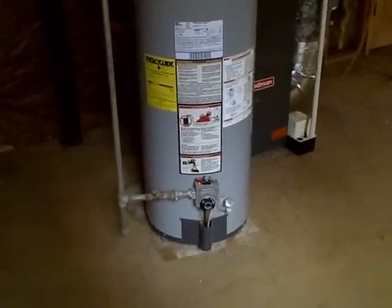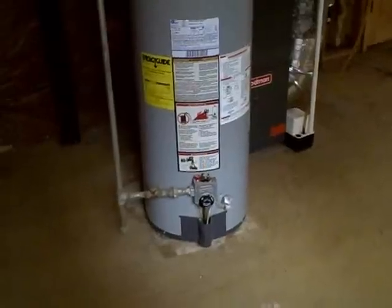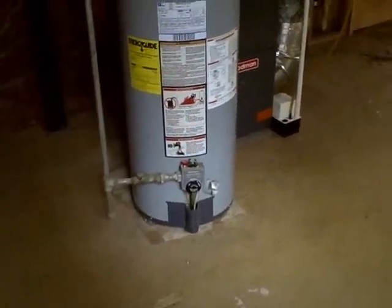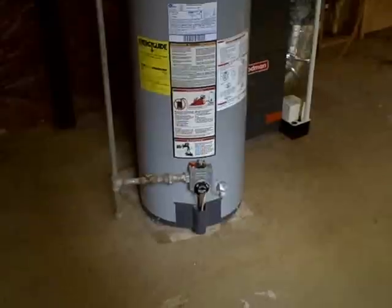The water heater itself is not sitting on a stand. It should be mounted on a stand at least 18 inches off the floor whenever it is in a basement area.